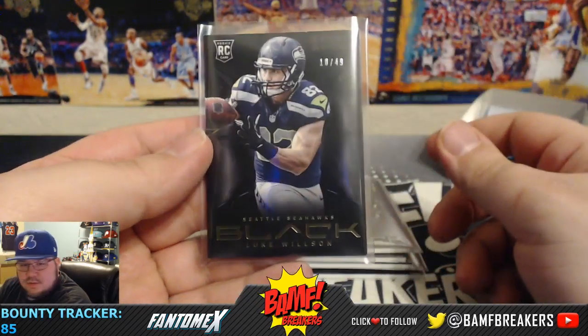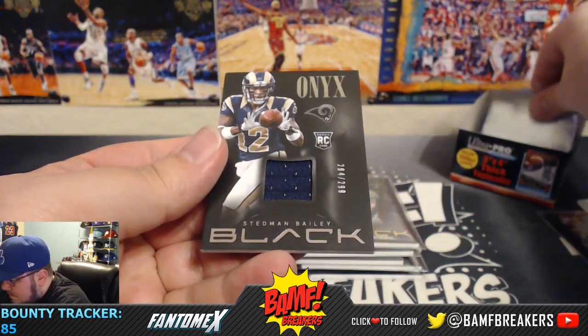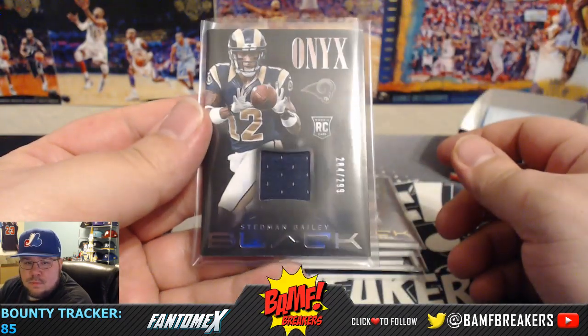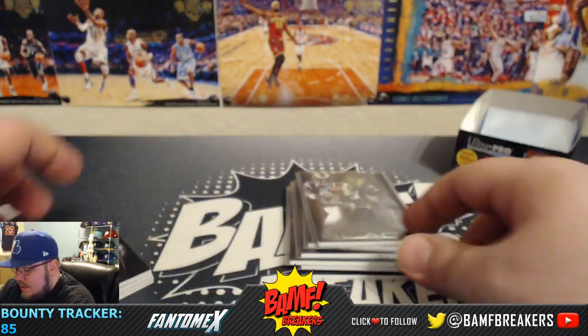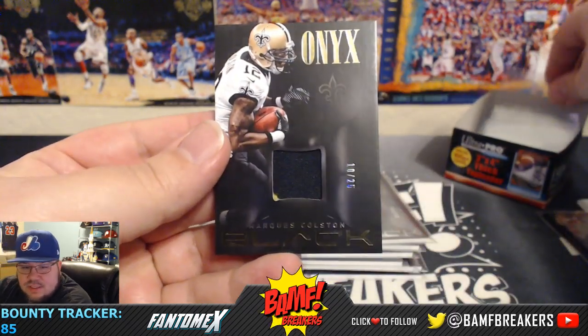We're going to get into the hits. First hit is a Stedman Bailey jersey numbered to 299. Next is a Marquise Colston two-color patch, 10 out of 25.